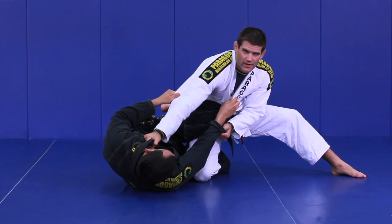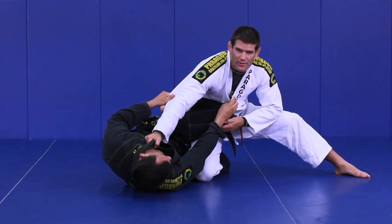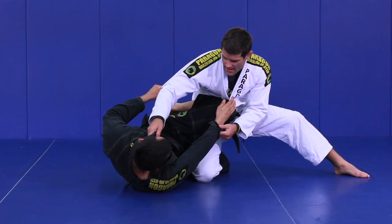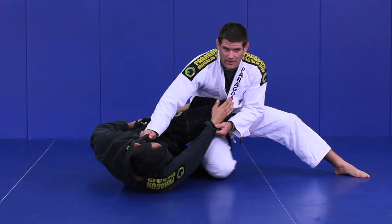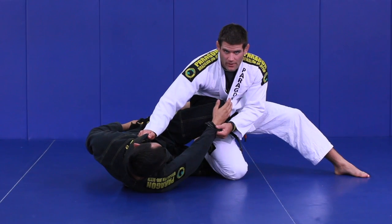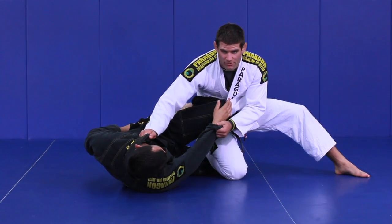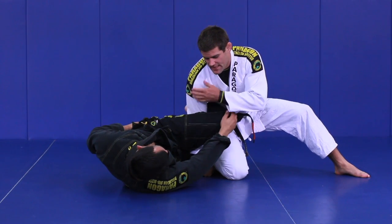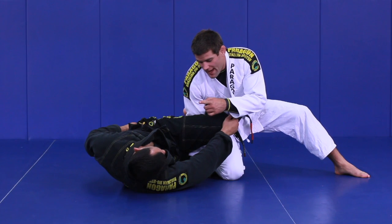If he pushes me away and I feel his head moving away, this is when I go to the leg weave pass. He's pushing away and doing a good job preventing me from coming forward. I let go with my hand and move my leg out of the way, because I want to grab his knee but my knee is in the way. I move my own knee, bring my hand down, grab the material of his pants, and push down with that grip.